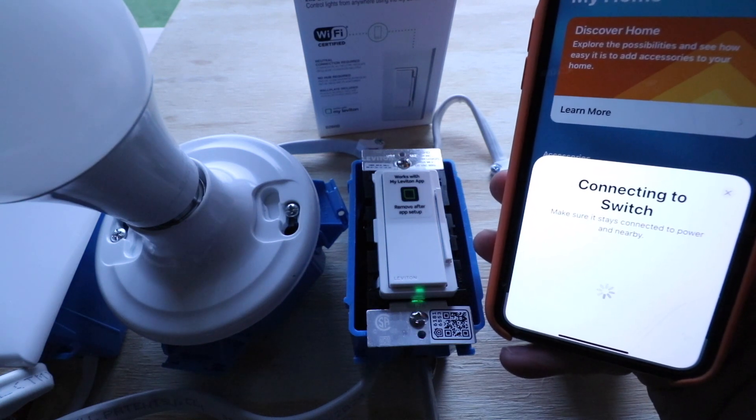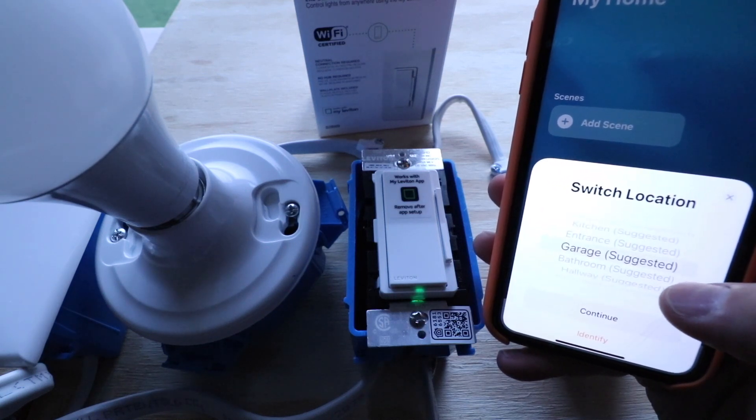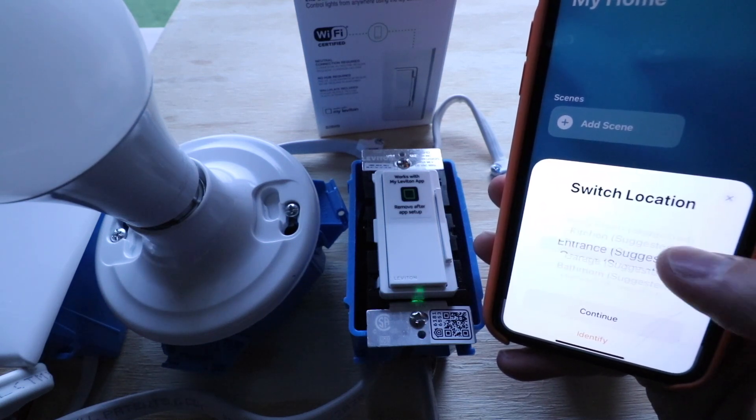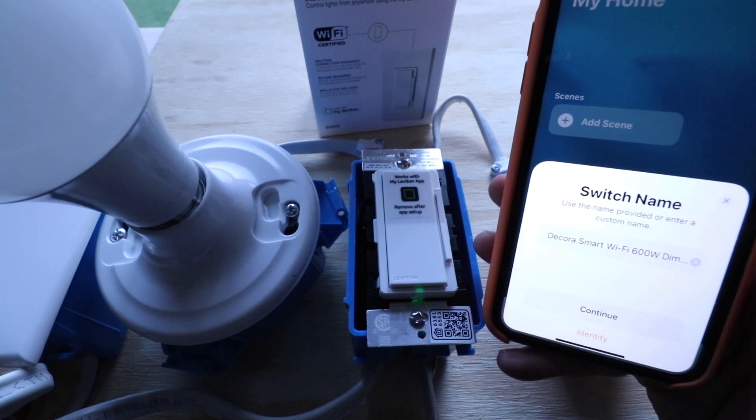It says 'Connecting to switch.' Now we need to give a location for this light switch. They don't have office here, so we'll just use bedroom for now and click continue.